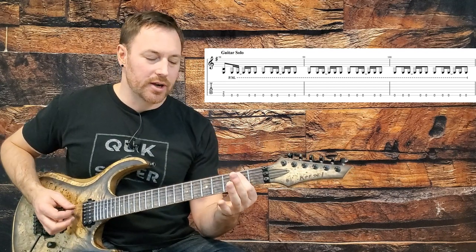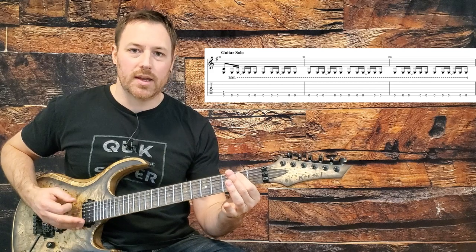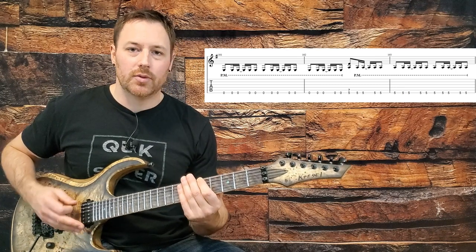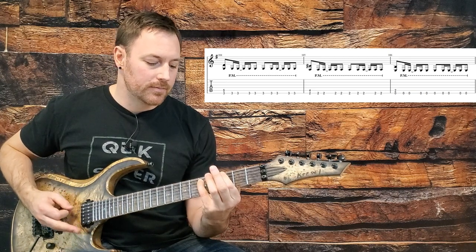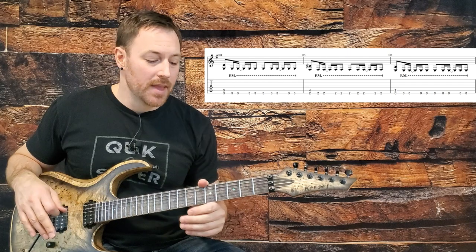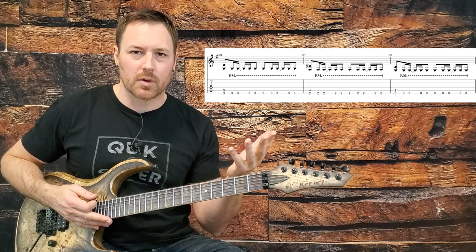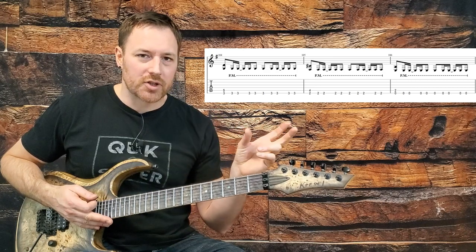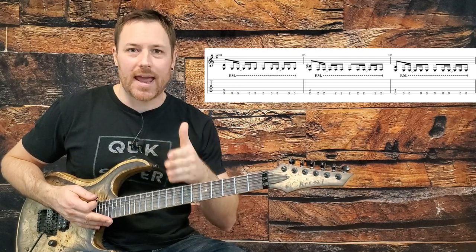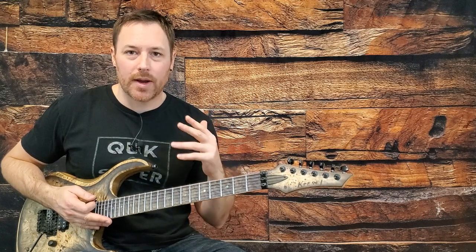We start on an E power chord and hold it for four and a half measures, then move up to an A power chord on the fifth fret for one and a half measures, come down to a G for one measure, then F sharp for one measure — that's eight measures that just repeat. Some tabs add a couple of measures of 6/4 to reflect the odd timing, but I prefer thinking in half measures to end up with a clean eight measures — it all comes out to be the same.